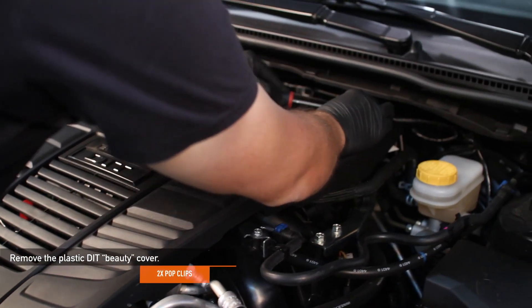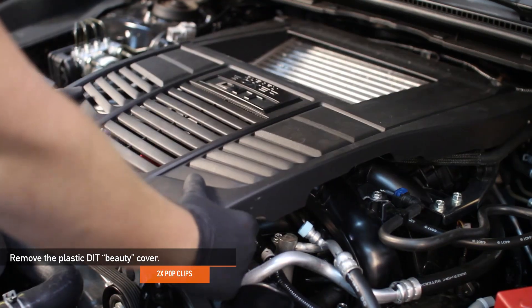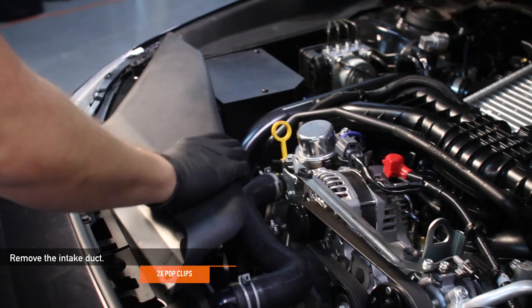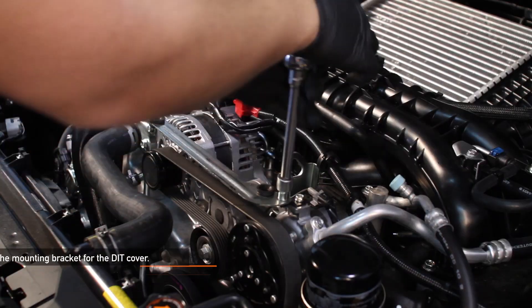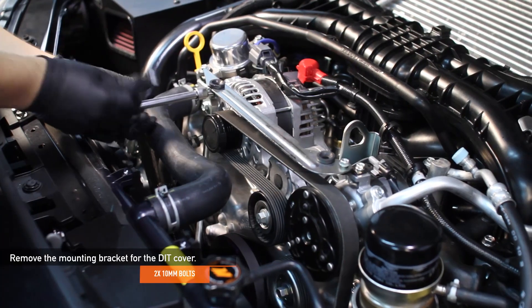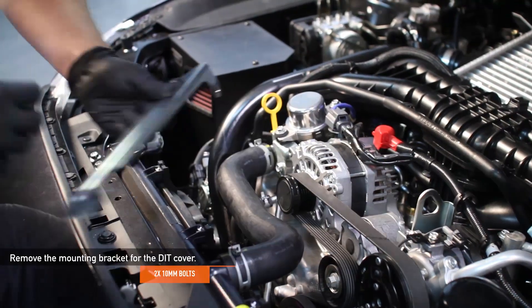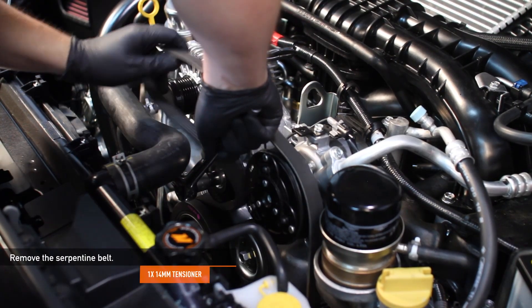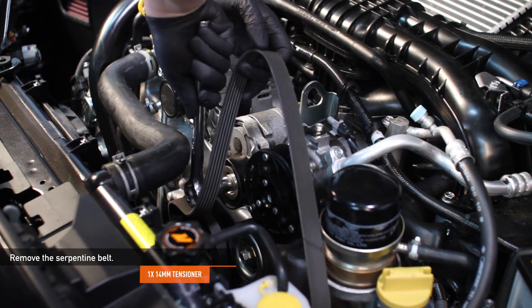Remove the two plastic pop clips using a flathead screwdriver holding down the DIT Beauty Cover. Remove the two pop clips holding down the intake duct. Remove the two 10mm bolts for the DIT Cover Mounting Bracket. Remove the serpentine or drive belt — the tensioner is a 14mm. Take note of how the belt is routed before removal.